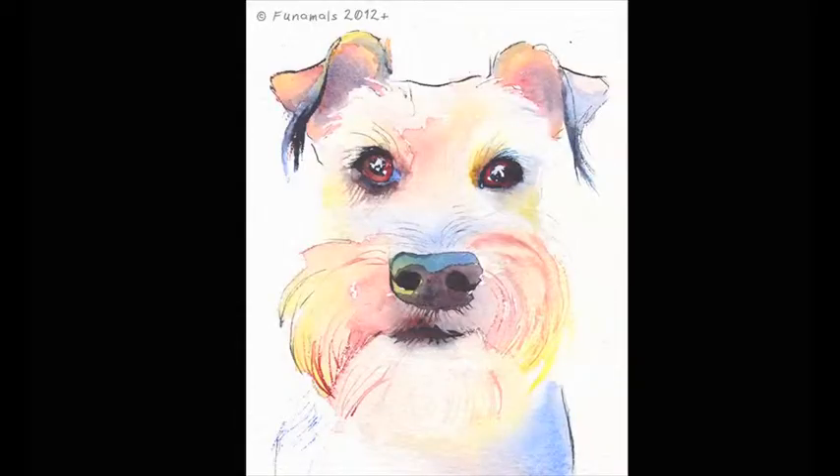Hi, I'm Amy from Funmos, and this is Mikey from Napoleon, and I make custom pet fortresses. Hi, I'm Nicole, and I'm going to show you how easy it is to order a custom pet portrait online.